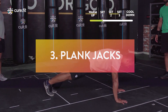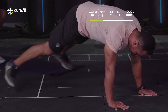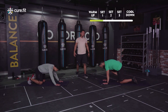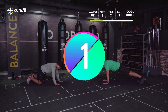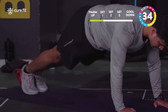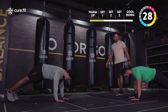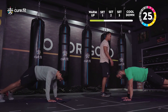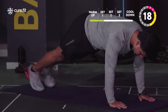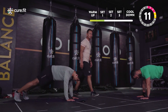Next up we've got plank jacks. Start at the high plank position and do high plank jacks — out, in, out, in. For the scale down, step, step. Keep your legs no wider than shoulder width, then join back. Throughout the movement keep that core tight and engaged. Your hip should not come up too high — you want a flat back right from your head to your thoracic to your lower back. Move fast but with great form.